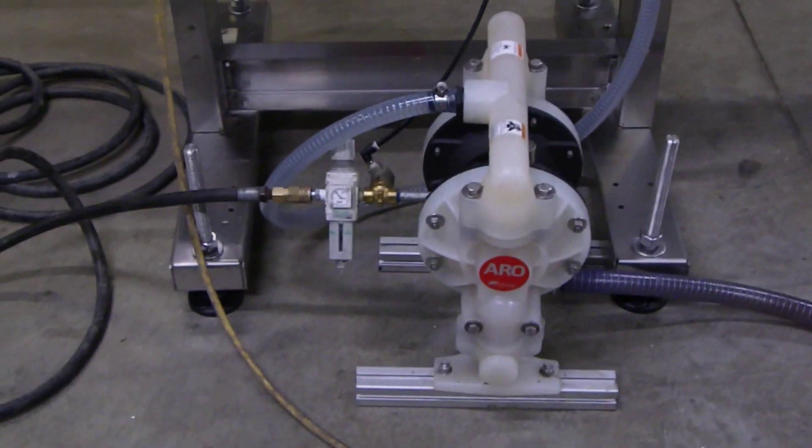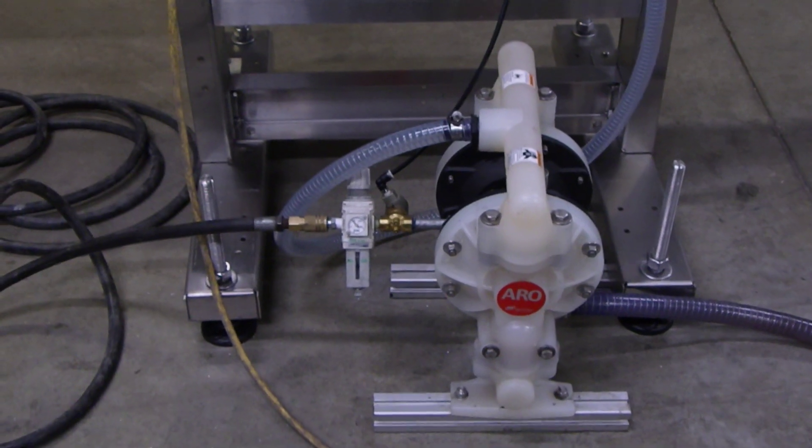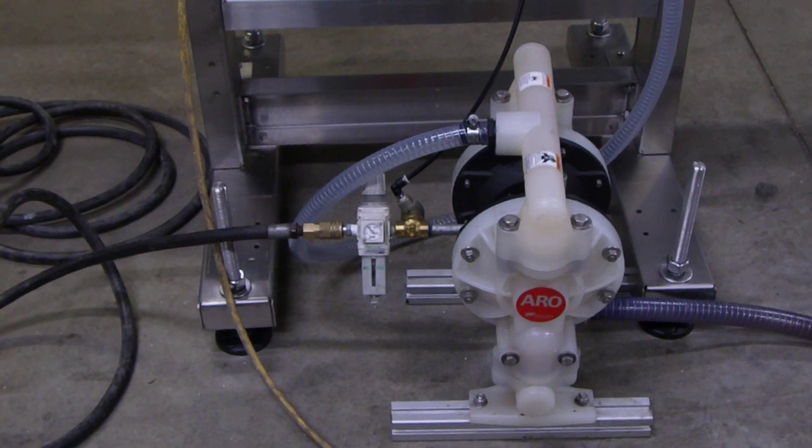Right there, our float is satisfied and our tank is full. Now as the tank drains during your fill cycle, this will turn off and on as it calls for product.